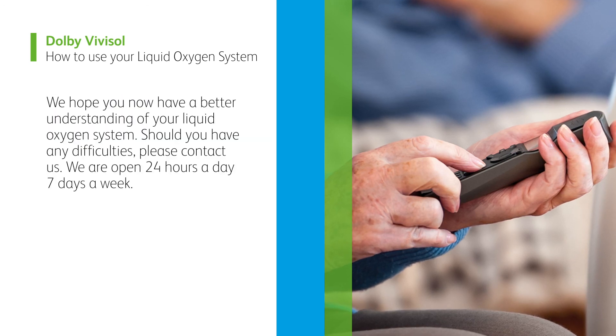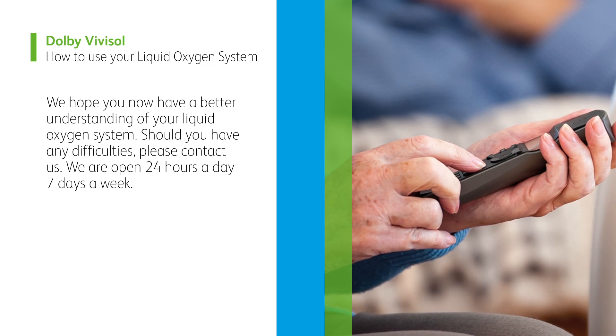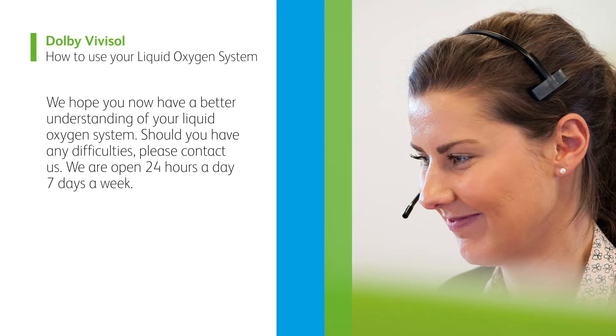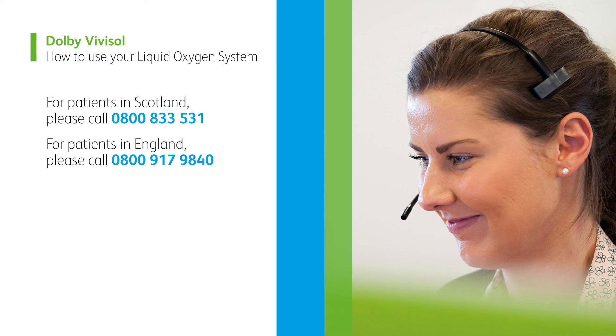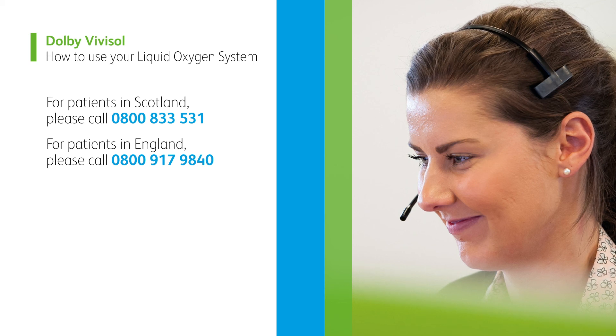We hope you now have a better understanding of your liquid oxygen system. Should you have any difficulties, please contact us. We are open 24 hours a day, 7 days a week. For patients in Scotland, please call 0800 833 531. For patients in England, please call 0800 917 9840.